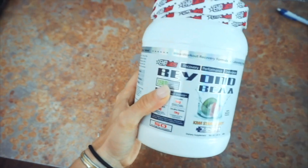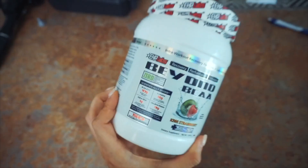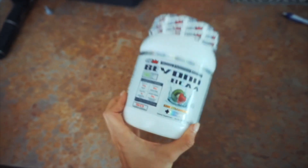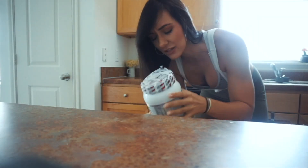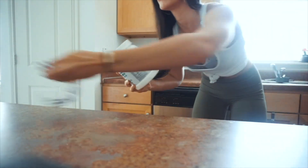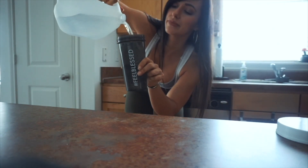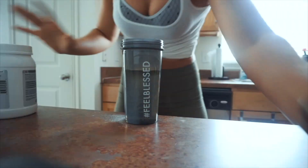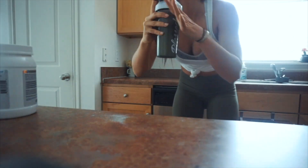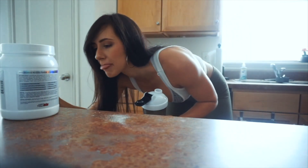About to go to the gym. First I'm going to try these BCAAs — that is one of the supplements that I still take. EHP Labs sent me these and they're vegan, so I'm excited to try them for the first time. It smells good. It's actually good — it's the Q&A strawberry flavor.